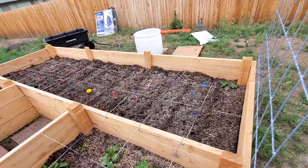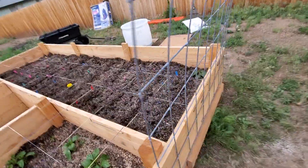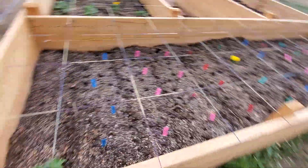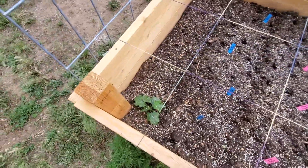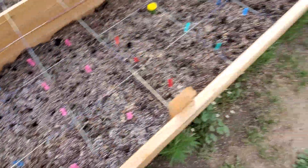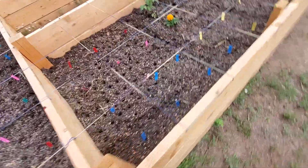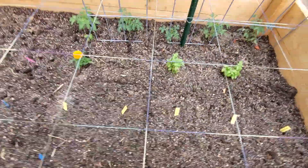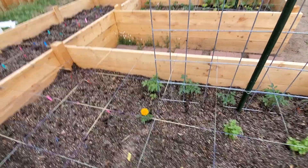I planted a bunch of turnips, radishes, carrots, and things. People are telling me it's too hot for them, but we'll see. The other loofa plant. Over here, more turnips and arugulas and mustards, and more tomatoes.